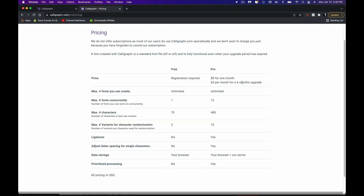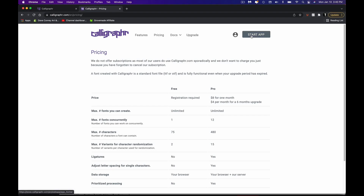Even if you did sign up for the pro level, it's only eight dollars for one month. How many fonts do you think you could make in one month for only eight bucks? I guarantee you it's a lot. Or if you're feeling really saucy, go get yourself the six-month program for only $24. You could make lots and lots of fonts.